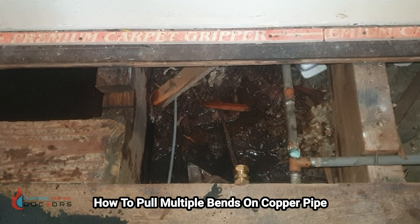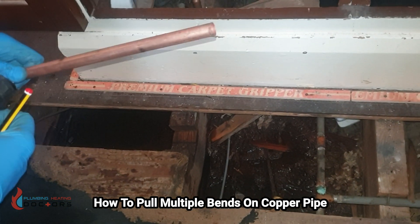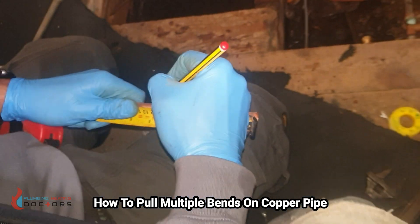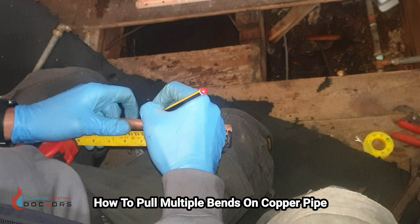So I'm going to mark on this pipe 12 centimeters. Let's mark on the pipe 12 centimeters. You can see I've got 12 centimeters there — this is going to be my first bend.